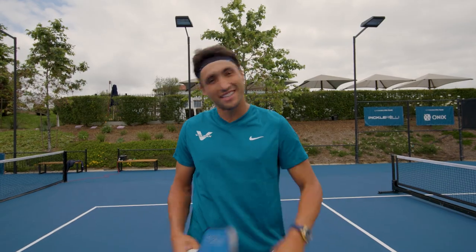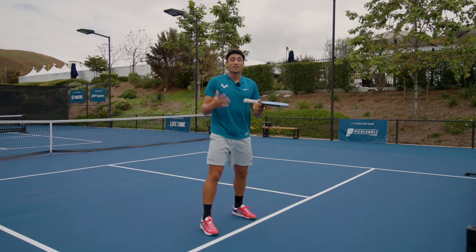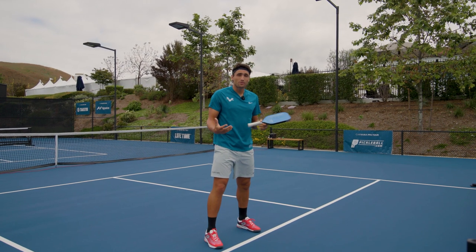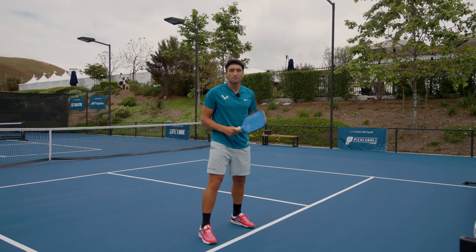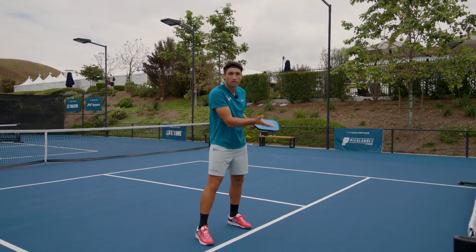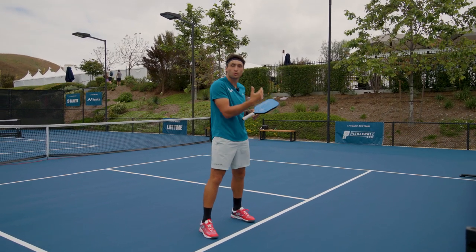Hi, it's Jay Deveilliers and I'm here with Pickleball Central and today we're going to talk about dinking with purpose. Let's get into it. So dinking with purpose — what is really important is to not just hit the ball back and forth. Too often we see players just hitting the ball to each other when they're warming up instead of already dinking with purpose, which means creating movement.